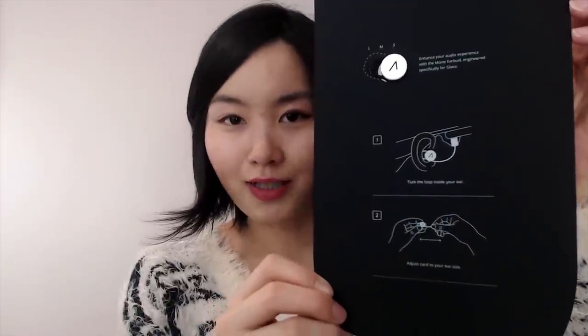It's a new earphone — I was not expecting it. I'm really glad they included this because I had a difficult time hearing my phone calls while using my Glass. And here it is. Of course you have all the guidelines on how to use it.